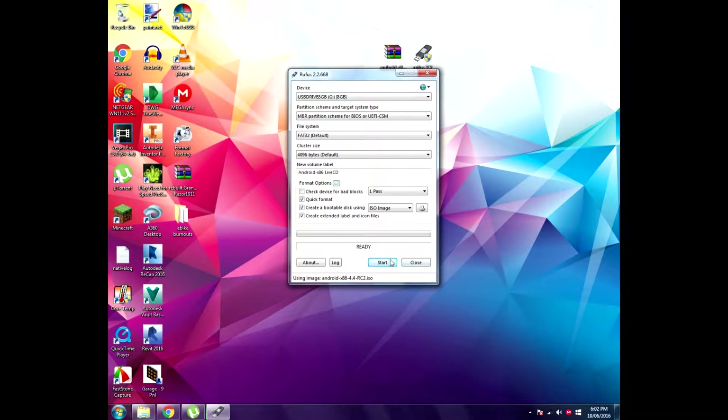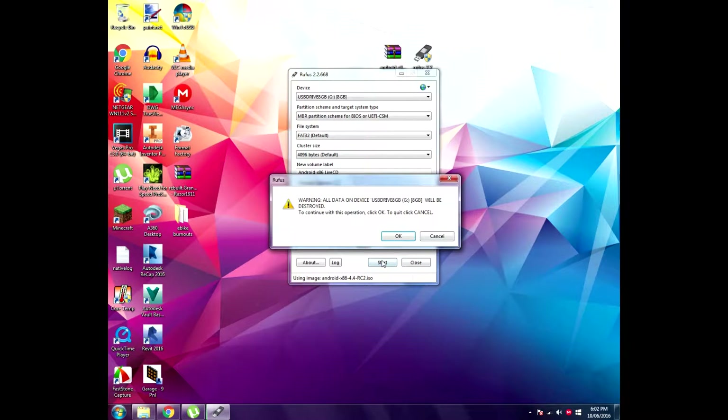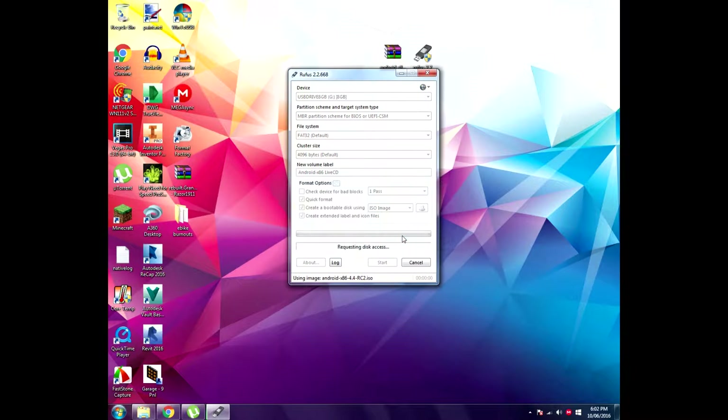If you have WinRAR it will probably look like that; if not, it may look like a piece of paper with a disk on it. Just click Start, then click OK. It's just warning you that this can format other drives if you don't select the correct USB. This will start saving onto your USB and I'll be back once that's done.